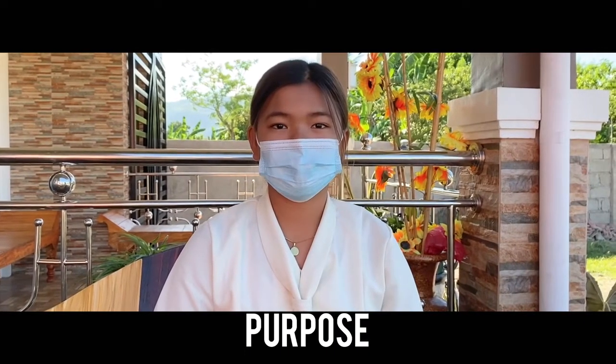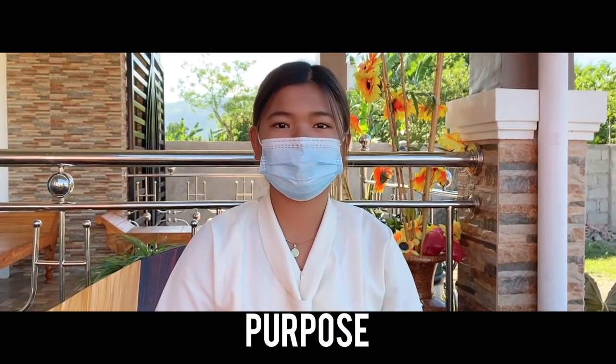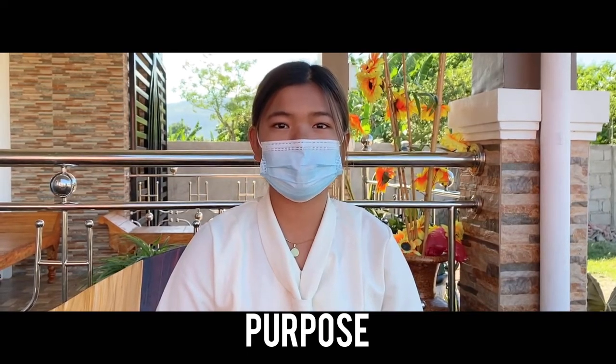The Trendelenburg position is used to provide postural drainage of the basal lung lobes. And that's all the procedures for today's demonstration. Thank you for watching!